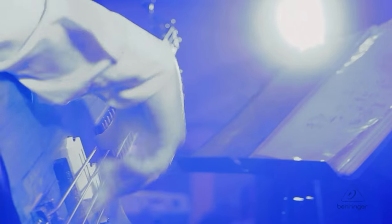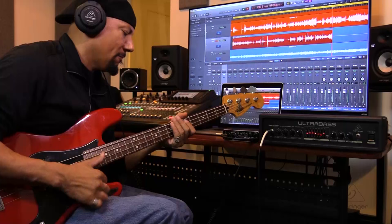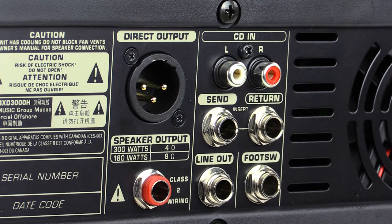This amplifier is going to be great both live and in the studio. Live, you have 300 watts of pure bass power — it's going to sound amazing on stage. And in the studio it's awesome because you're going to get that great sonic performance, and you have an XLR DI output so that you can take it direct to console as well.